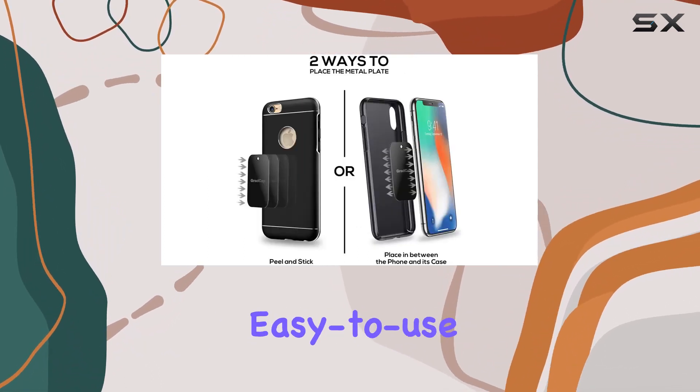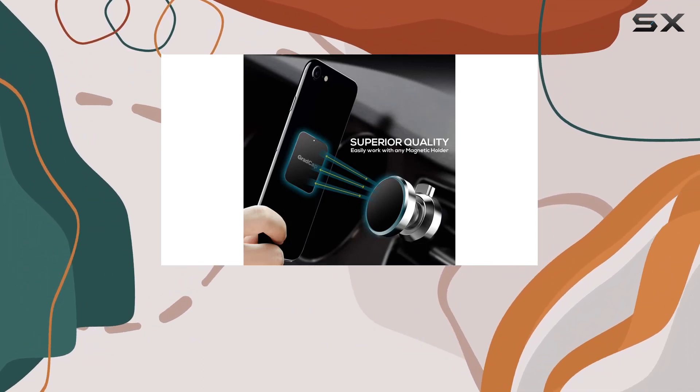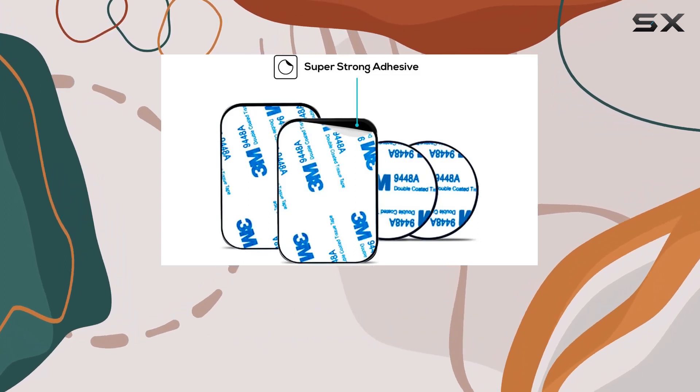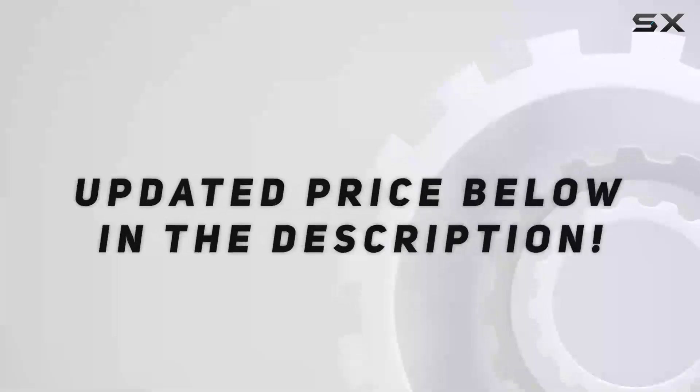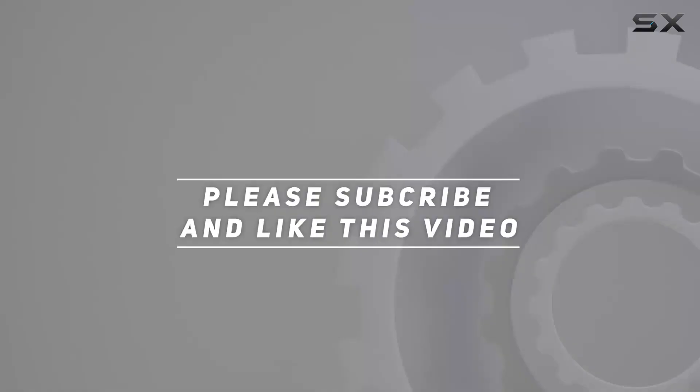In conclusion, if you're in the market for reliable and easy-to-use magnetic phone mount accessories, the GradCap metal plate kit is worth considering. It delivers on its promises and enhances your driving experience without breaking the bank. Check out the video description for the updated price, and thank you for watching.